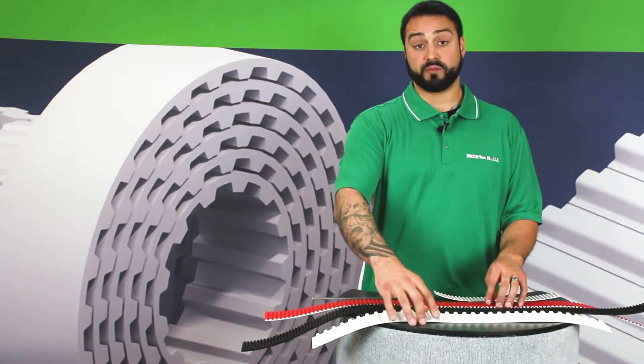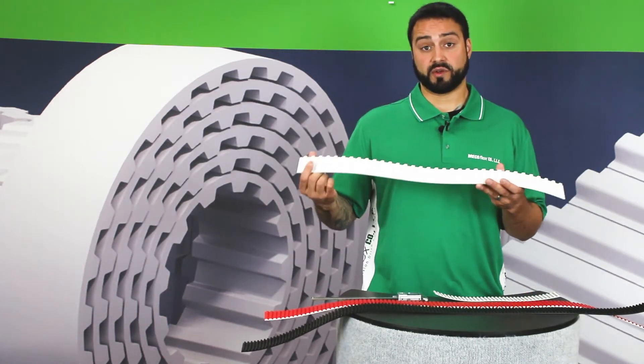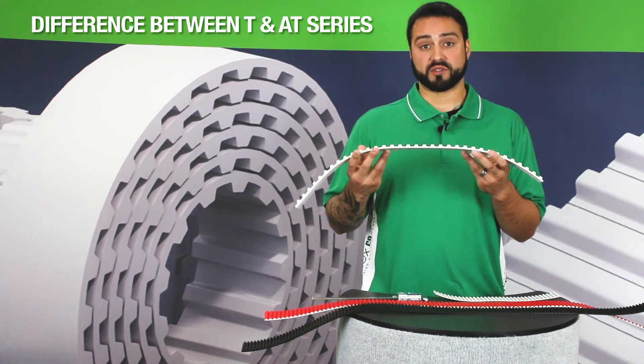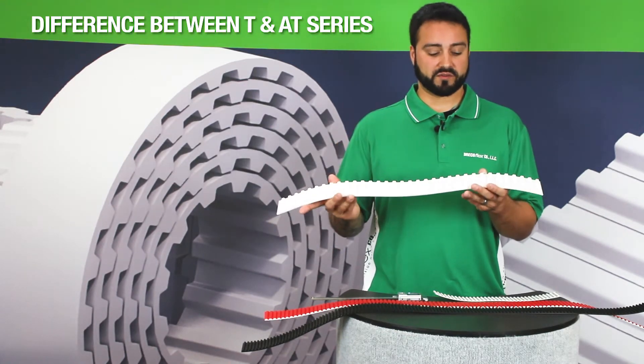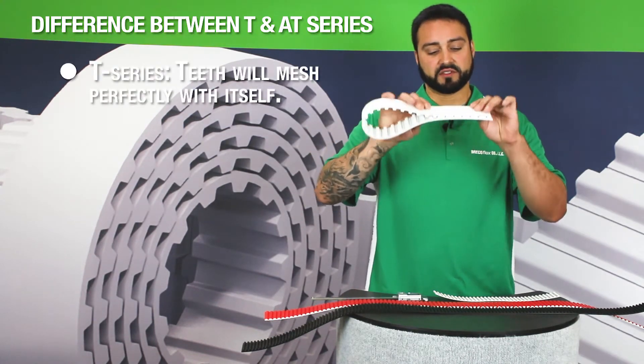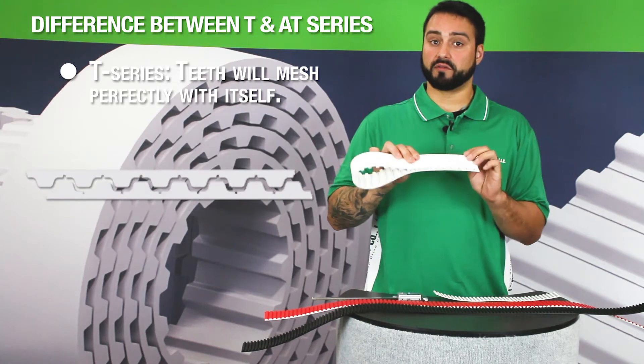A common question is how to tell the difference between a T series and an AT series. Both have trapezoidal tooth profiles, but the difference is that a T series — such as this T20 — is able to mesh with itself when you fold the belt over like this.